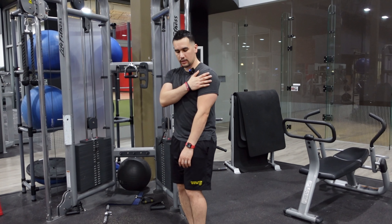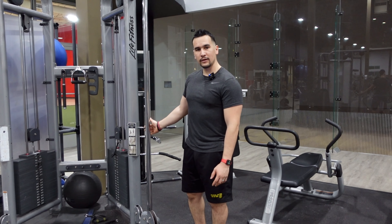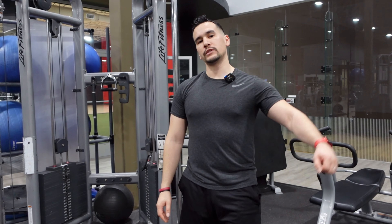I'm trying to target this muscle right here — that's it. That's the lateral cable raises, or side raises with the cable. Let us know how it feels and we'll see you on the next video.